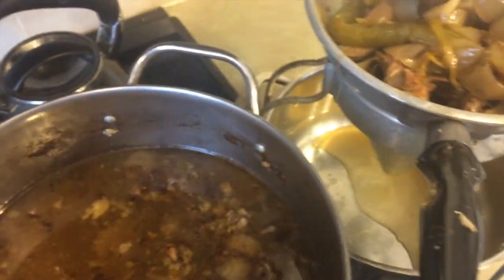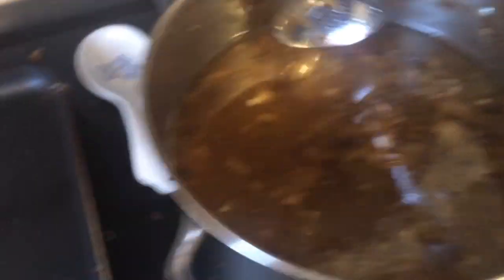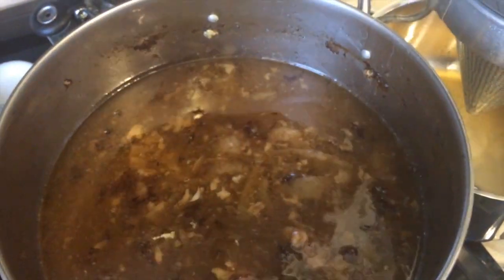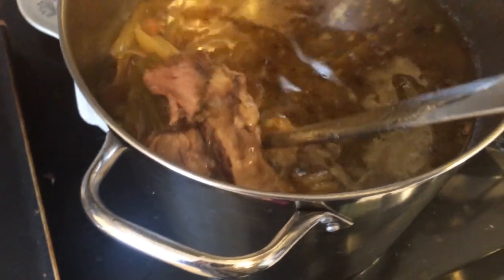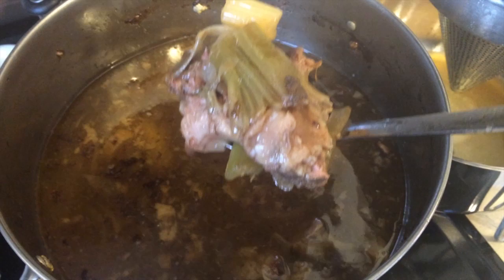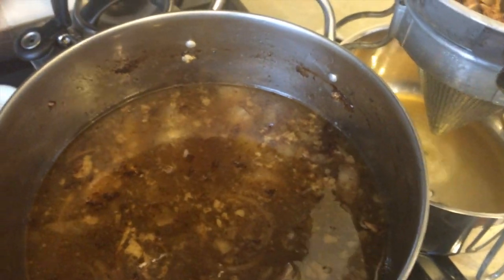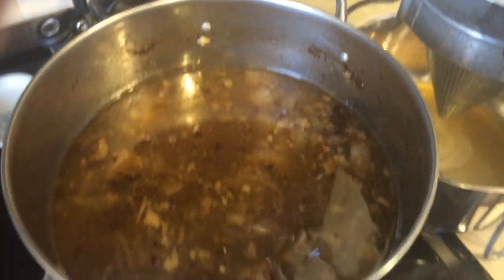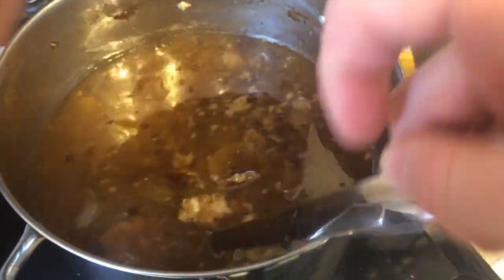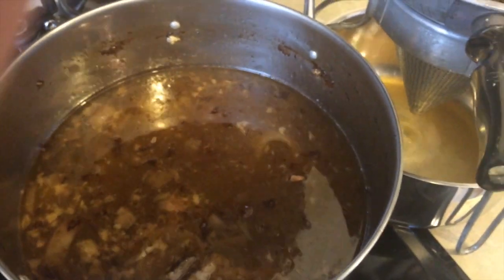Right now I'm just getting whatever juices I can out of the remaining. I will post a link to the recipe that I use. This stuff turns out really good if you have patience. And it's really healthy because if you put some vinegar in there, which makes it slightly acidic, and let it simmer for a couple days, it actually dissolves a lot of the nutrients from the bones. So it's extremely healthy stuff.